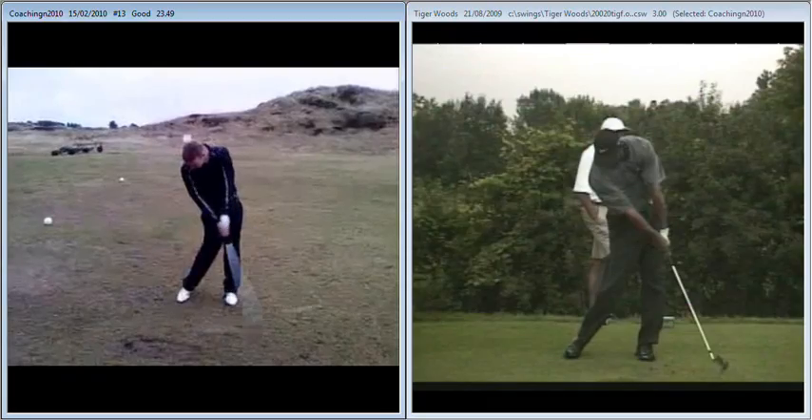So you can get on the impact bag and try to create a wider, earlier release. It's not a case of thinking about too much Mike, it's just getting on the impact bag and hitting it and getting a nice feel for what you're doing. I know you're going to get that nice, gradual, early release. Good luck with it, keep in touch and if you want to just email me some swings, feel free to do so. Well done though, it's looking good.